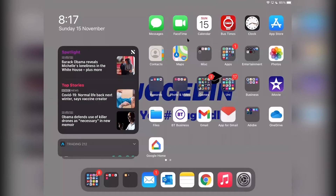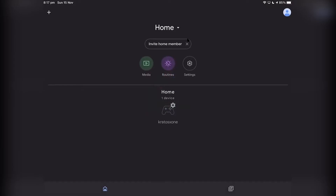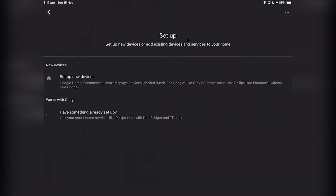While in Google Home, you just want to press the top left where it has a plus and press set up device. Set up new device.